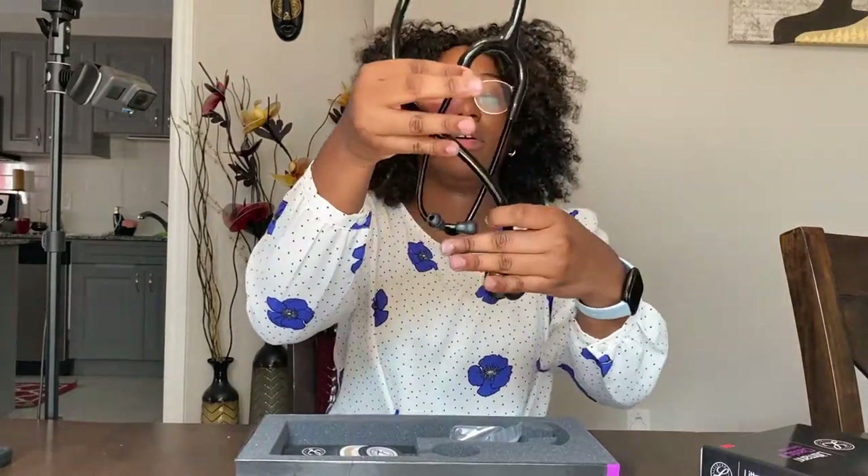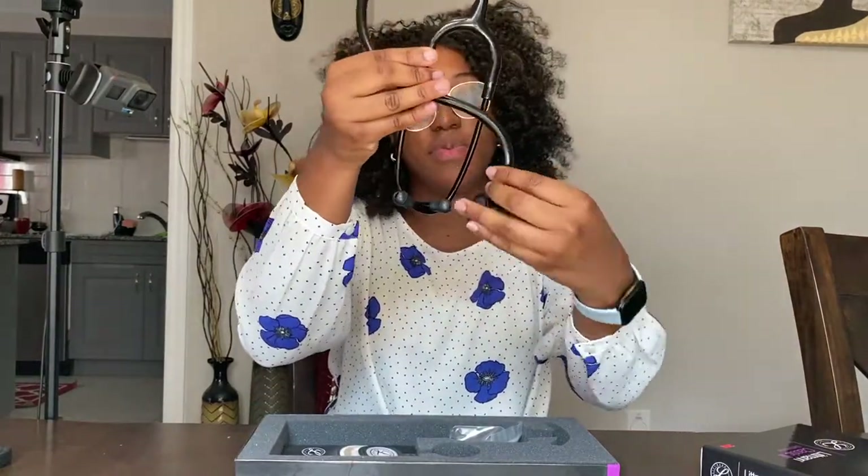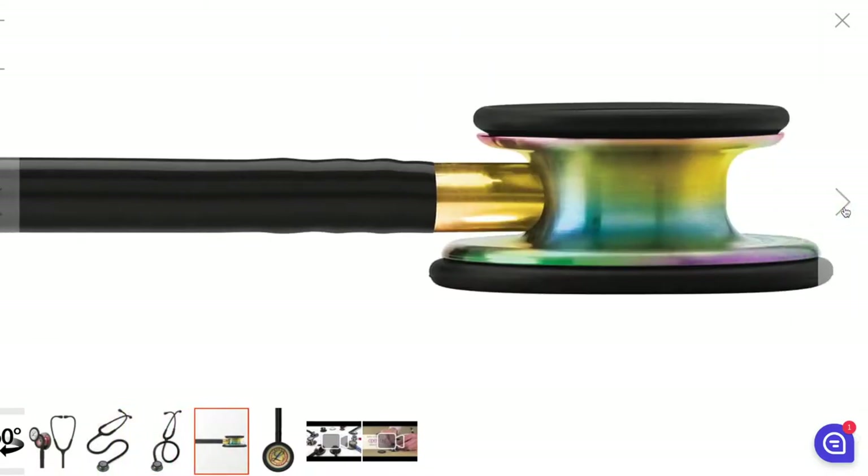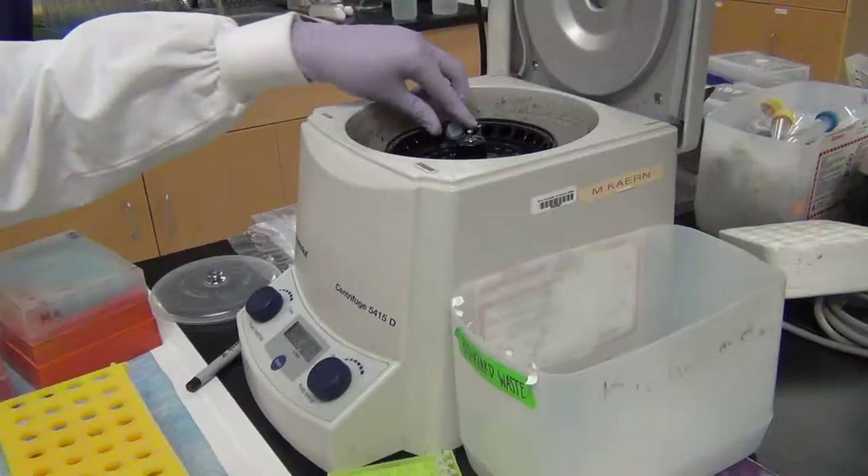Just one last look at what the black version with the rainbow chest piece looks like — I definitely recommend it if you're thinking about this one. Thank you guys for watching! I hope you come back to see more videos, and I hope you guys have a great day.